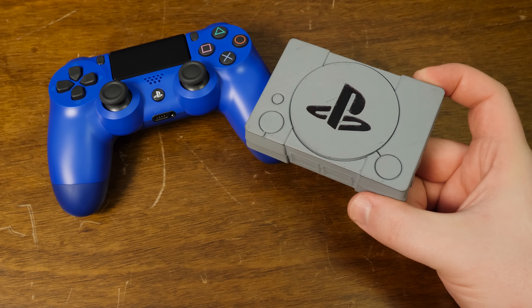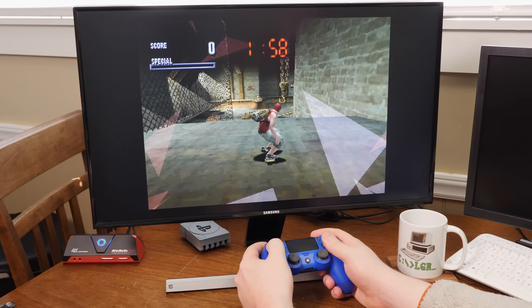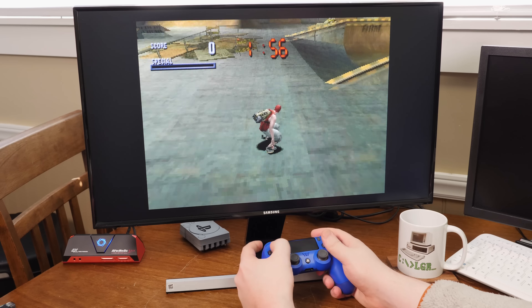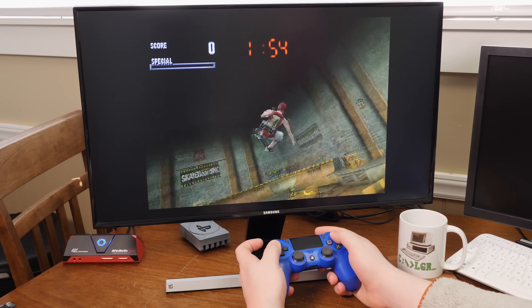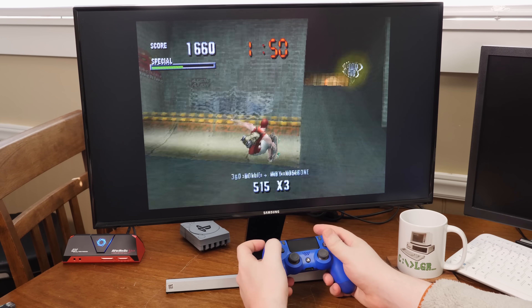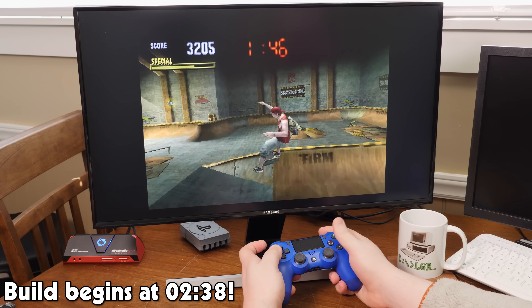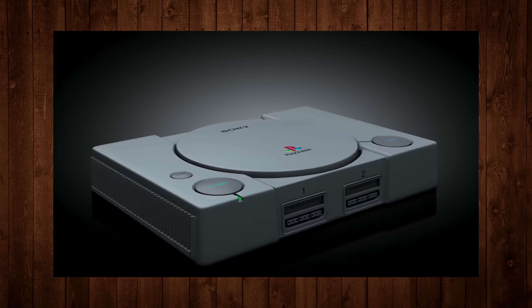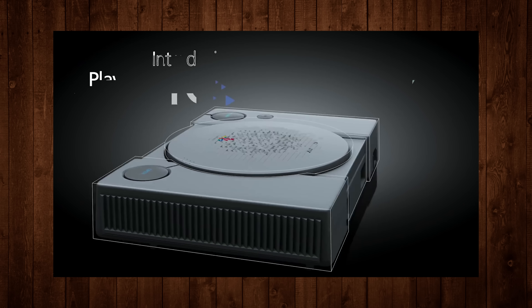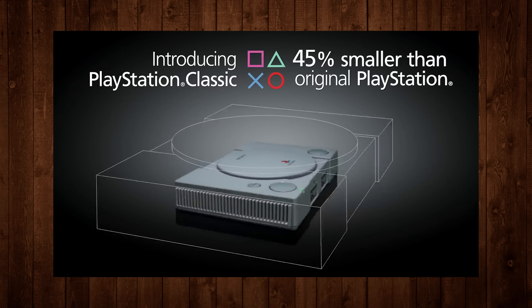Let's dive into the LGR Station Classic, or whatever you want to call it. I know this isn't revolutionary or anything and I'm certainly no expert when it comes to building stuff, but I still think this thing is pretty darn useful. If you're only here for the build section you can skip to that point in the video, but otherwise first a little backstory — because the PS1 is easily one of my favorite systems of all time, so a miniaturized version emulating 20 games had my attention.